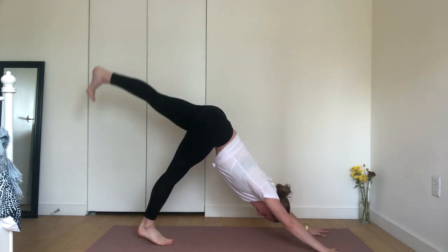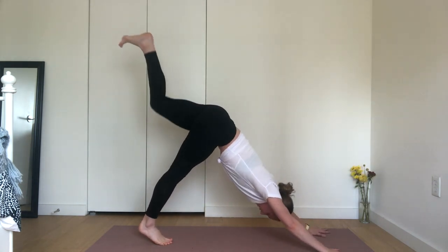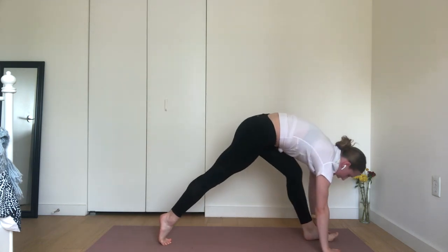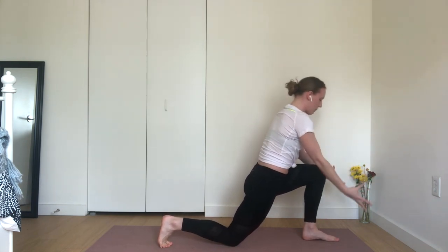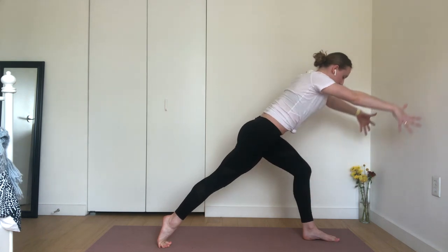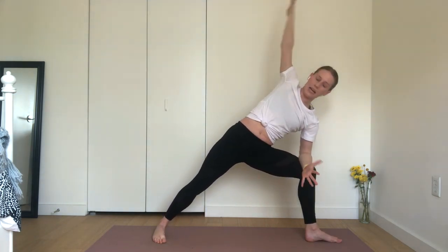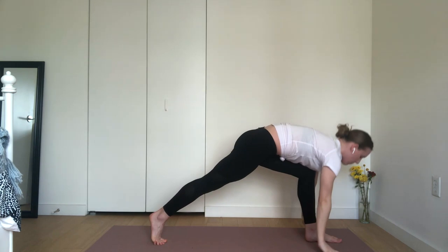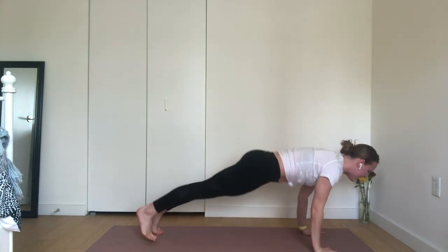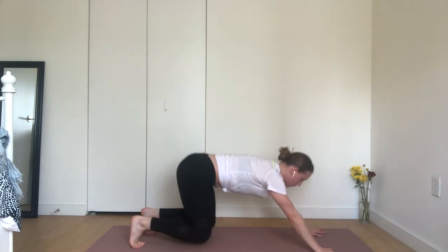Inhale, lift your left leg high. Exhale, crescent lunge with airplane arms — squeeze your glutes. Inhale, reaching crescent. Exhale, cactus arms. Inhale, warrior II — reach up and then down. Exhale, extended side angle. Inhale, reach your arms forward — maybe one or both. Exhale, high plank to low plank. Plant your palms, without sound can you step back? Inhale, upward facing dog or baby cobra this time. Exhale, downward facing dog is where we meet. Take a big breath in and a full breath out.